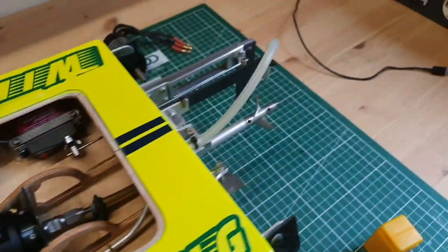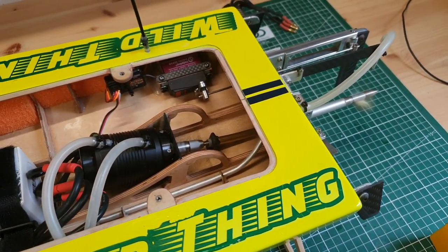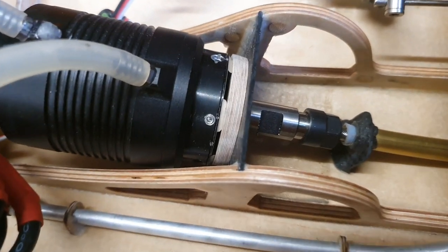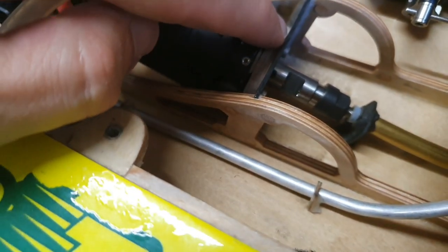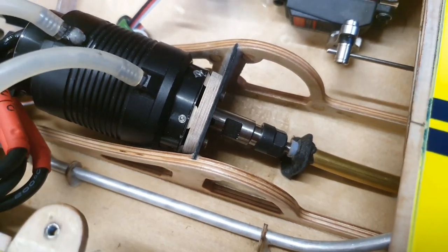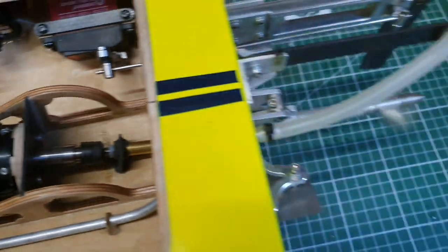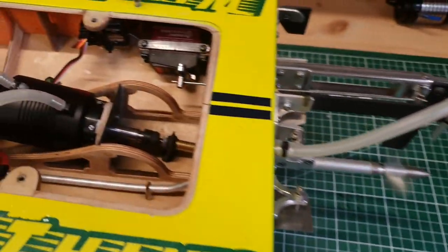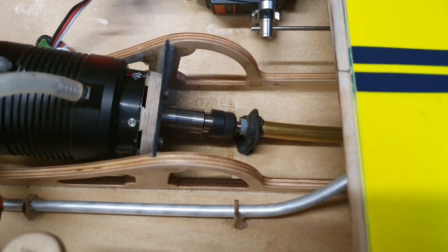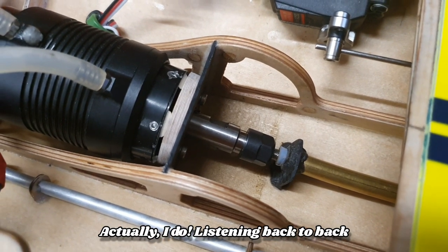I've got the battery hooked up and I'll give some throttle with the original coupler. After installing the high precision coupler, I had to put a spacer between the motor and the motor plate — I used five millimeter high-grade plywood. I'll now connect to the LiPo and spin the motor to see if it runs more smoothly. Just listening to the sounds, I don't really hear a difference between the high precision coupler and the original coupler.